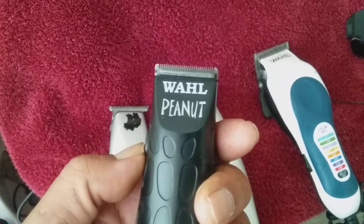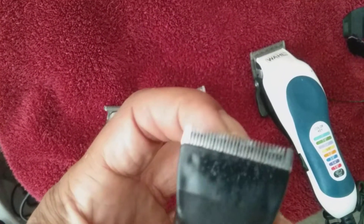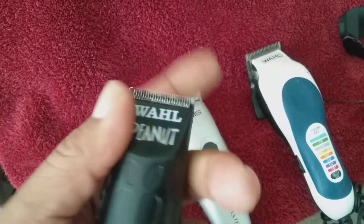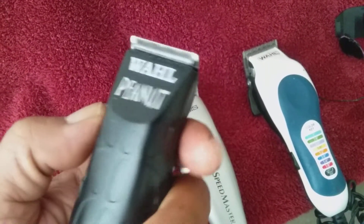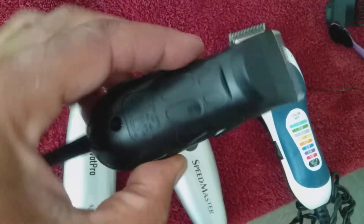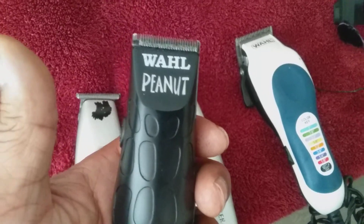But this little thing right here, the wall peanut — you got to get one. 50 bucks. Sure, it's probably cheaper on eBay. I got it from this little hair spot. Great investment. Rotary motor, powerful. Check it out, people. Wall peanut — it's the way to go.